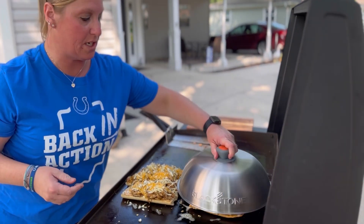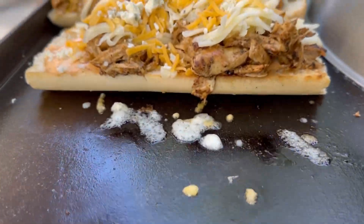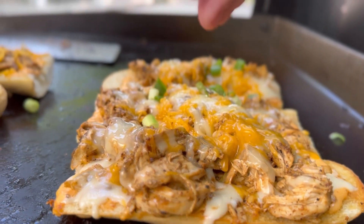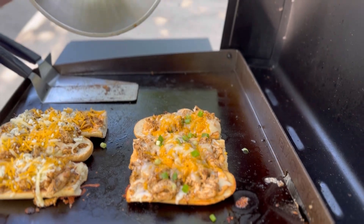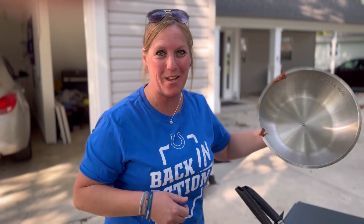We are going to dome these so we can get our cheese melted. Alright everybody, this is Backfield Buffalo Chicken Bread with Tastes of Tailgating. I want you to enjoy your badass meal — see you next week!